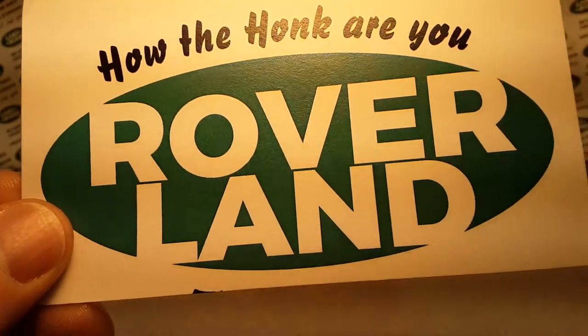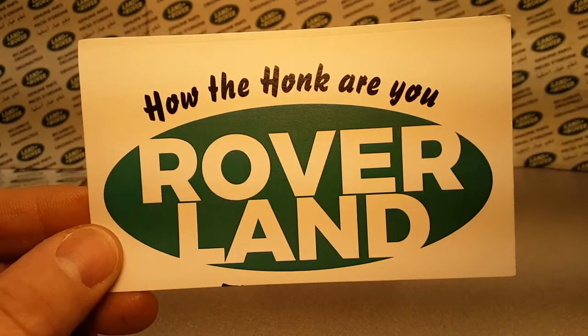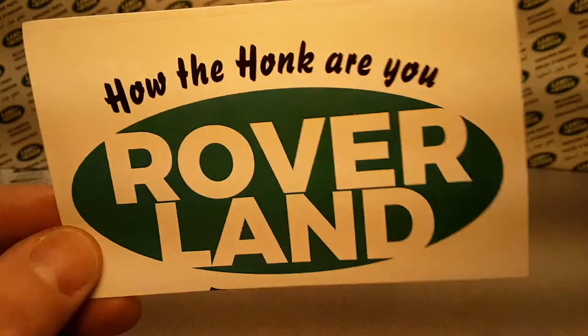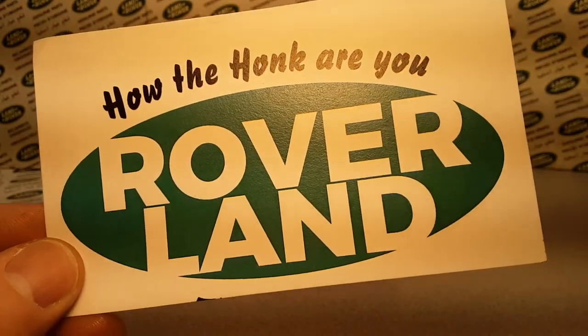Welcome to Roverland! This is your friend Dan. And have I got something for you? You kind of saw this one before, so we're going to do a recap on this.